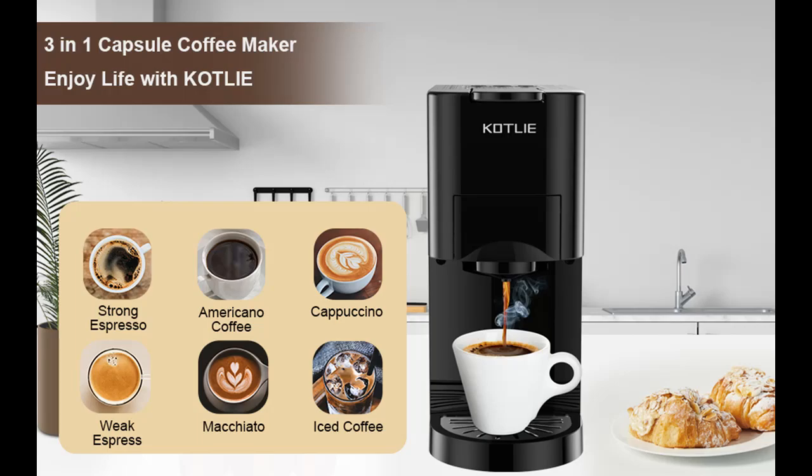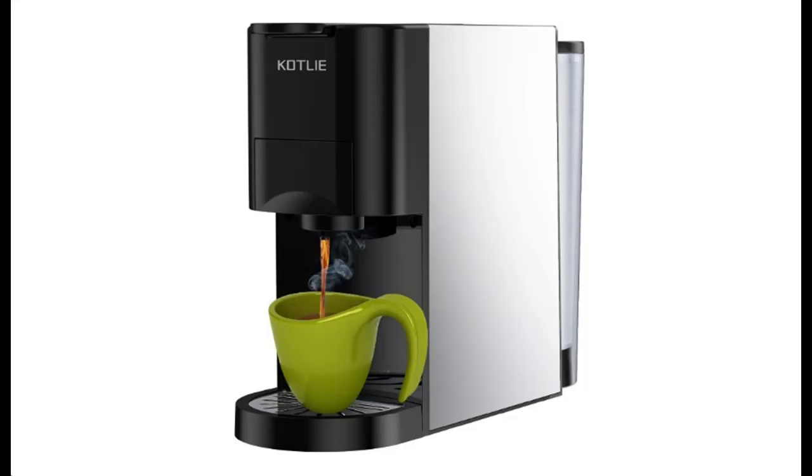In addition, you can press to subscribe and press the bell, select 'All', to get instant notifications of all future uploads.